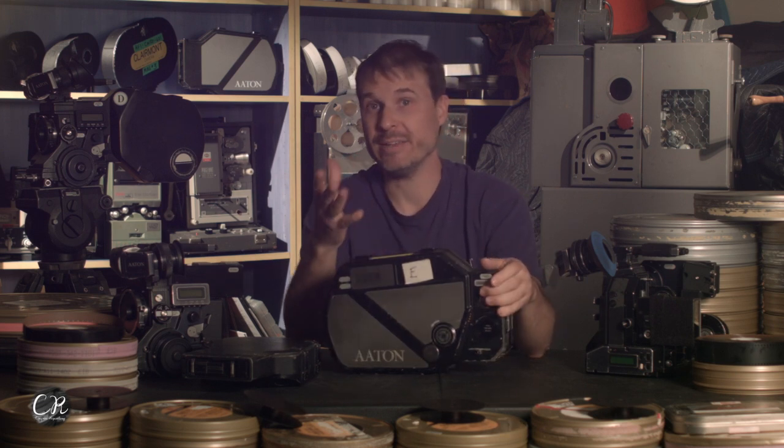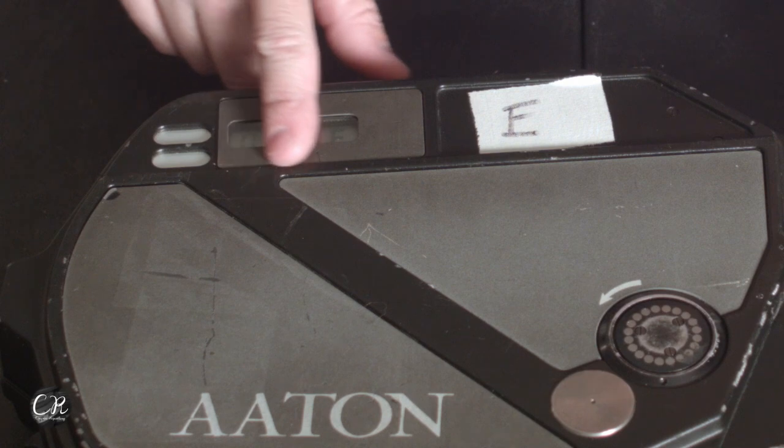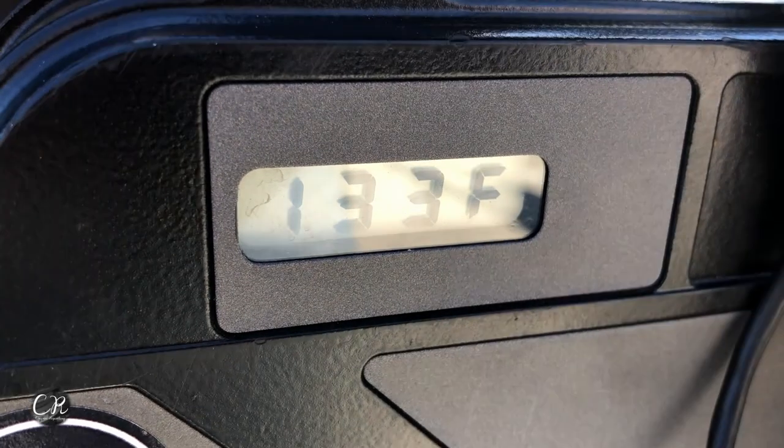The electronic parts of the 35 III mag are pretty cool. Unlike the XTR Prod mag, which is basically all mechanical run by the camera, the 35 III mag has a lot of electronics inside. One cool feature is a switch that tells you if the loop gets too small for some reason — that helps the operator not damage the film or make the camera loud all of a sudden; it'll say 'loop' on the side of the camera. It also has a feature where if the take-up stops spinning, it'll indicate a scratch. The counter on the side has pickups that hook to the camera, but these electronic contacts don't work very well — you need to clean the contacts or replace the super caps to get them working.